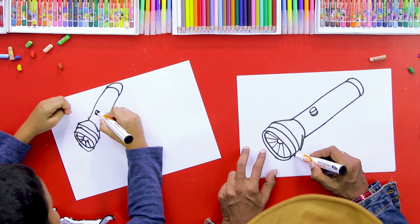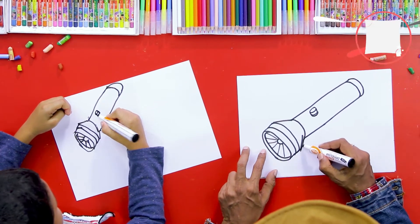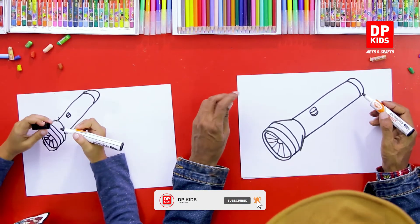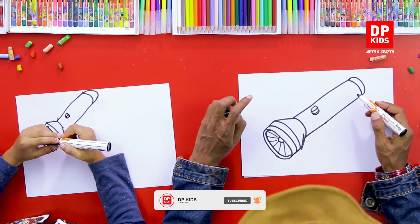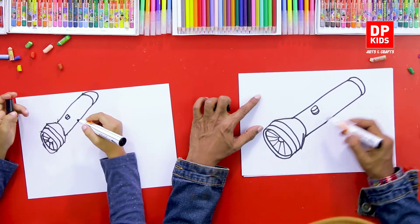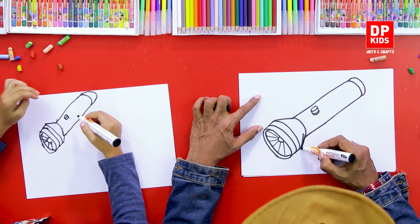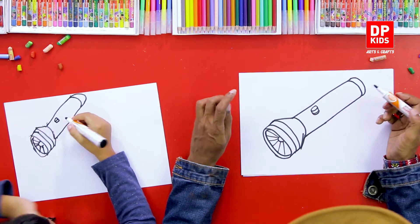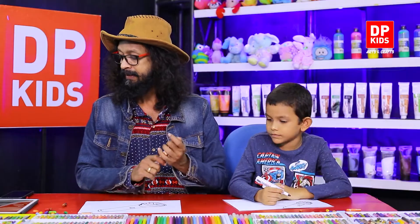Do you need to use the firmware? Do not have time to do this. I will use the head to make sure that it is very easy. I will color it.